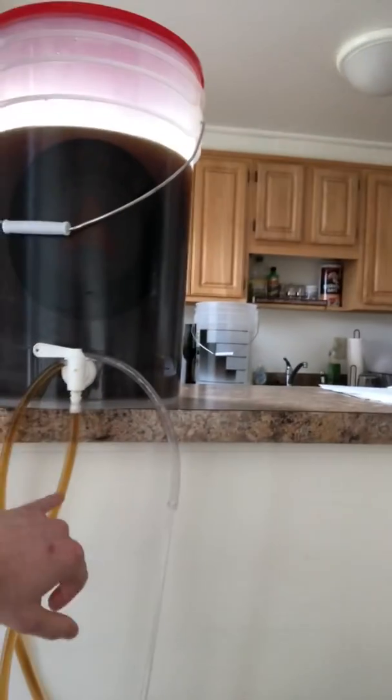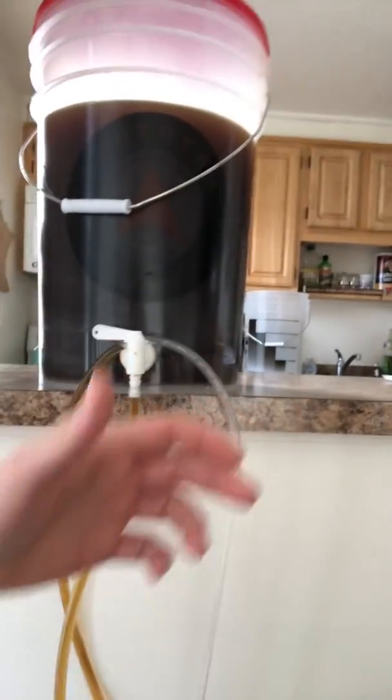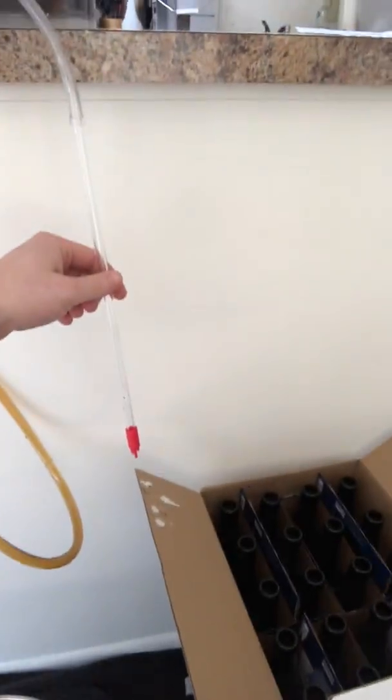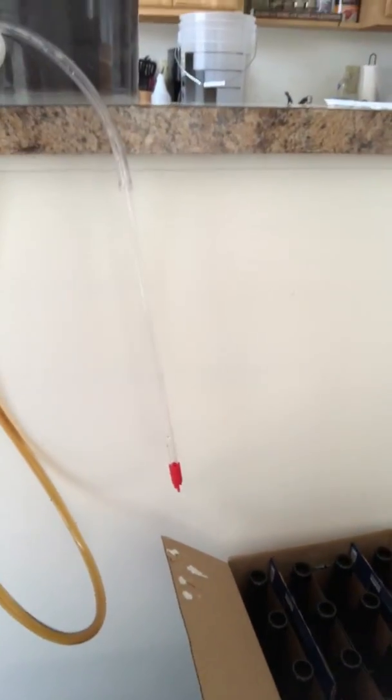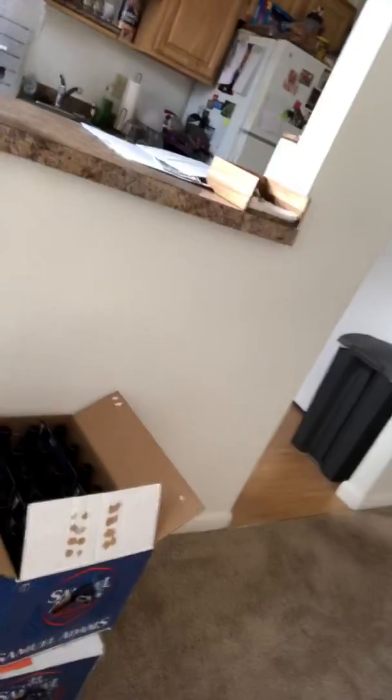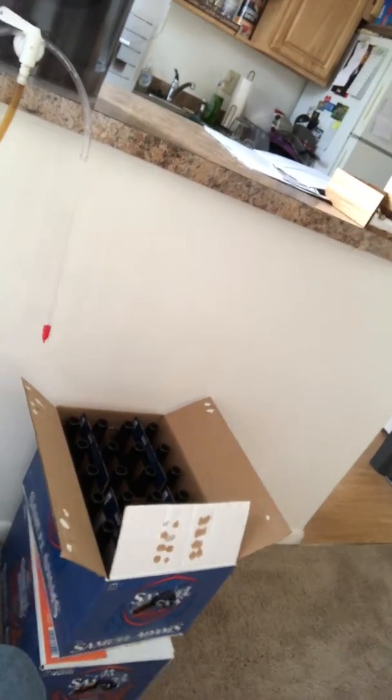There you go — you can see my bottling bucket with the tubing and bottle filler all hooked up to the valve. All I need to do is flip it to on, and the beer flows down the tube. I stick the bottle filler in the bottom of the bottle, it fills up to roughly the neck, and then I set the bottle aside. With five gallons, you yield about 48 to 52 beers — so I have two cases' worth of work ahead of me.